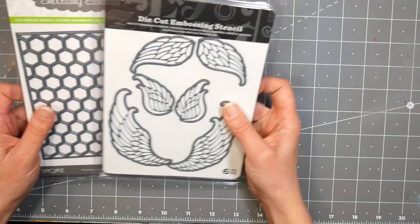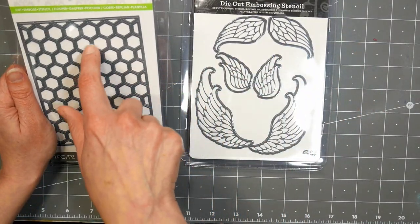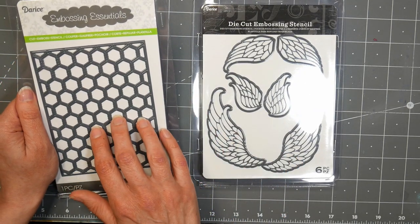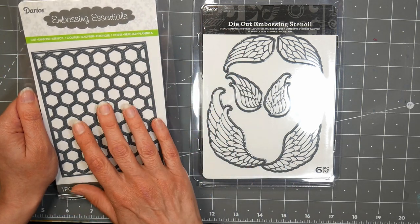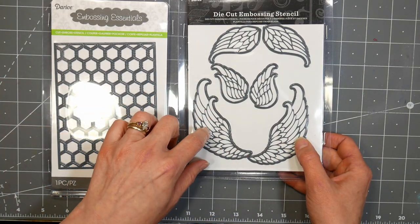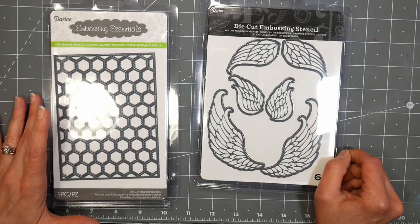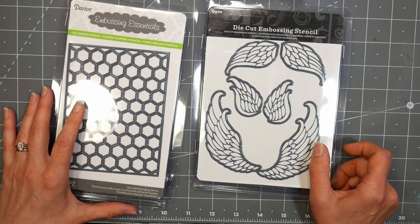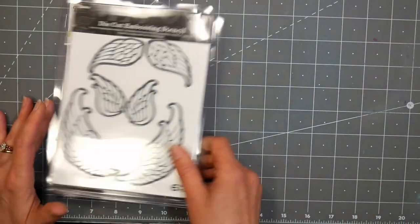I also got these dies — I hemmed and hawed on this a little bit, but it's chicken wire, and I have quite a few chicken-themed and farm-themed rubber stamps. I thought this would be really fun as an overlay — I could do a card and lay this over it so you can kind of see through it. And I like these wings because they're embossing dies so you get that wing texture. It would be fun for art doll type things — I love that eclectic art doll, altered art look.